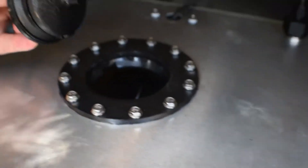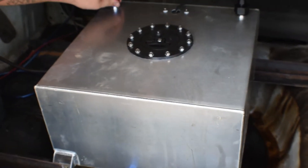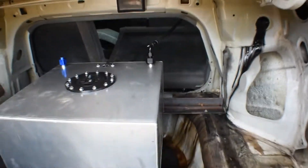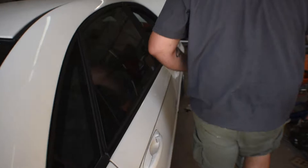Oh yeah, you got fuel. So there's the fuel tank, but right now we didn't have — well, he ordered the improper length of fuel line, so he's got a nice little return setup that works temporarily. It got it here, so yeah.